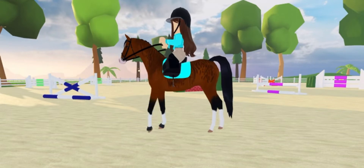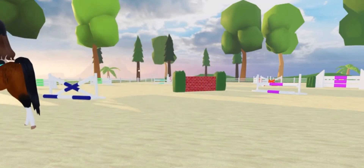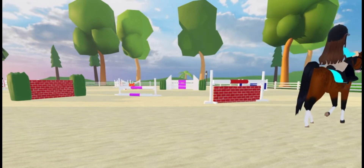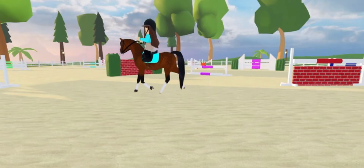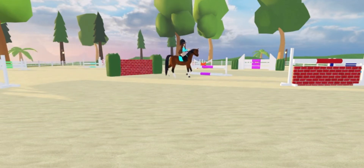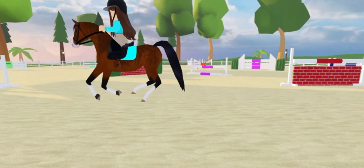I hopped on Tiger and started to warm up. I usually do some walk, trot, and canter in our warm-ups. I walk for a few laps, then go to trot — I usually just do rising trot. Sometimes I'll spice it up with the sitting trot, and then we go into our canter.